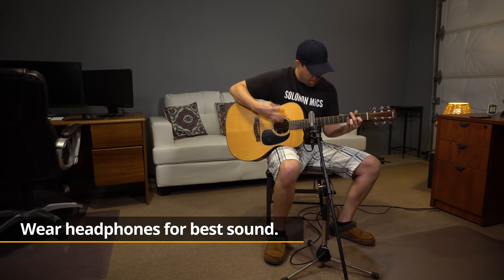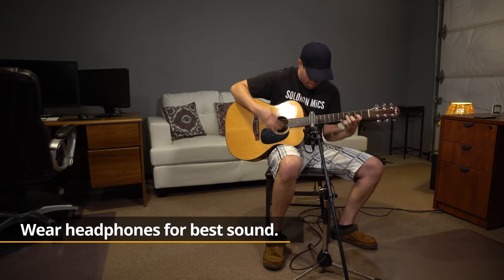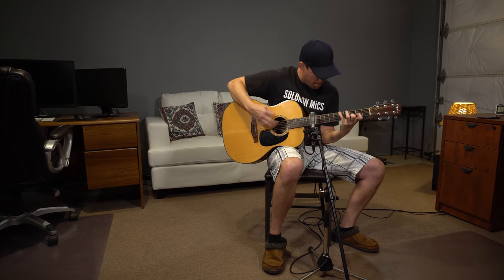Victor Guedera here from Recordio.com and we are here setting up our new studio slash office space. As you can see, this is in my garage, so it's a home studio. And I wanted to take some time and film a video for you on how to make your home studio sound amazing and show you how to save thousands of dollars in the process. So we're going to take your room from sounding like this — to sounding like this.